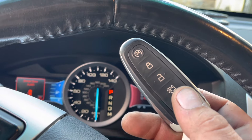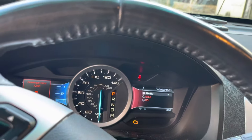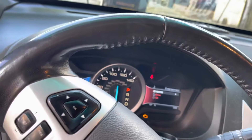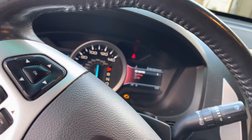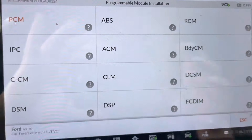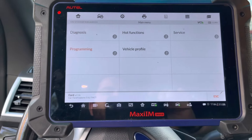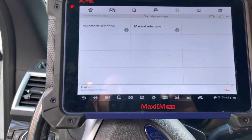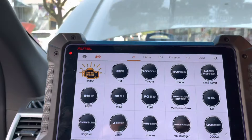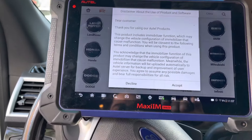Before doing that, let's do a parameter reset. In Ford vehicles, any time you're changing an immobilizer-related component, you have to perform the parameter reset. We need to get out of here completely and go to the immobilizer section — I don't want to waste time in the diagnosis section.